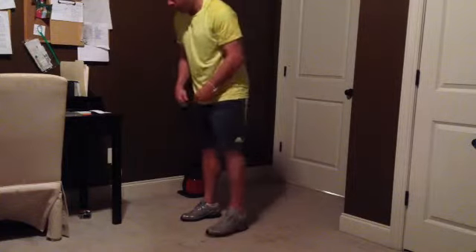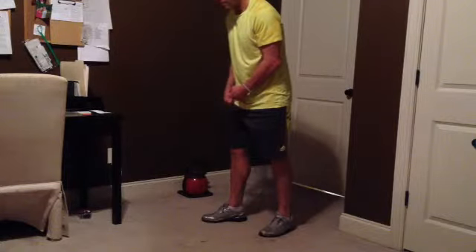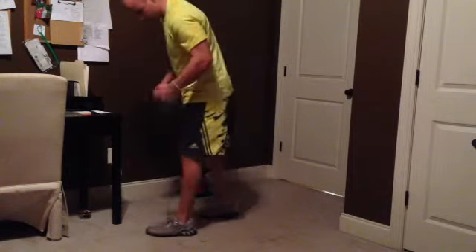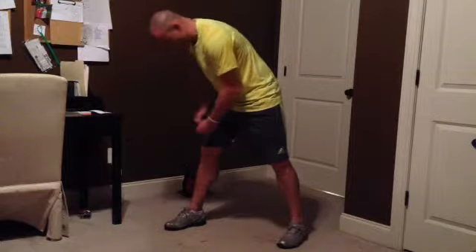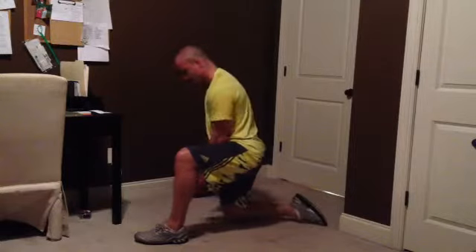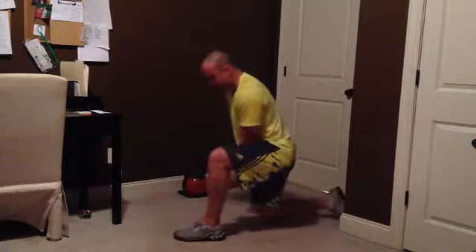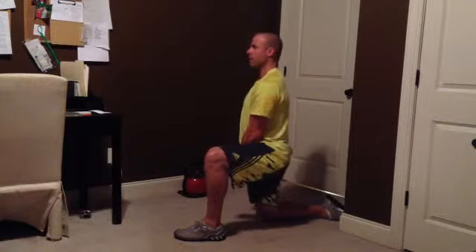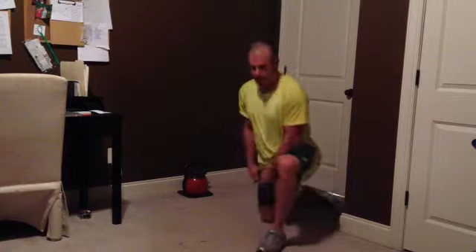What I would do with that band is put it around the thigh in a lunge position — put it around the back of my thigh, put my knee on the ground, so the band is pulling me forward. I stretch it out as much as I can, and then all I would do is squeeze my butt, relax, squeeze my butt, relax, squeeze my butt, and relax.